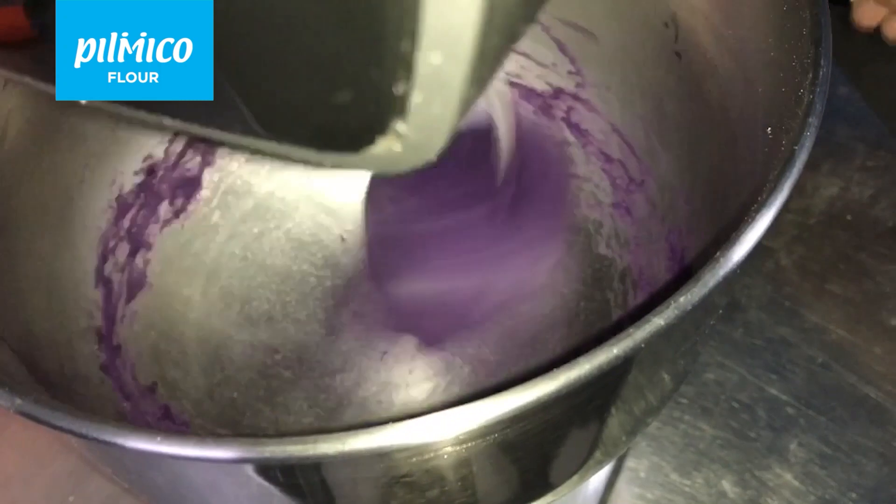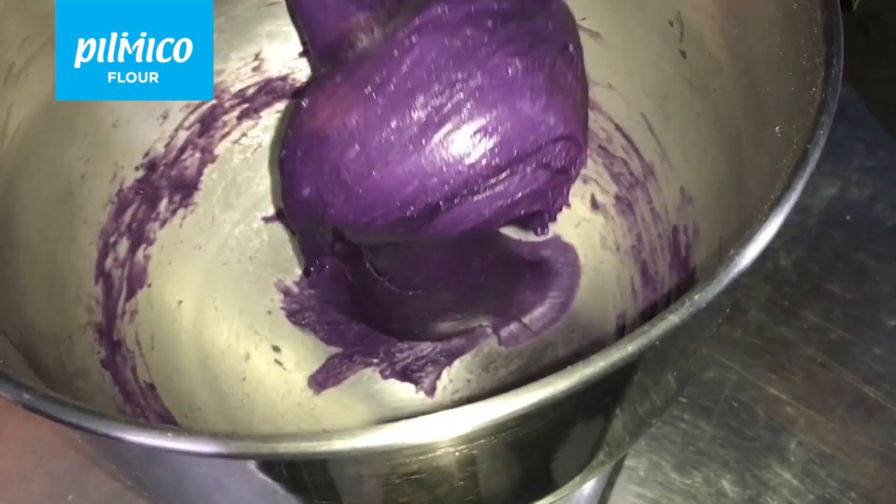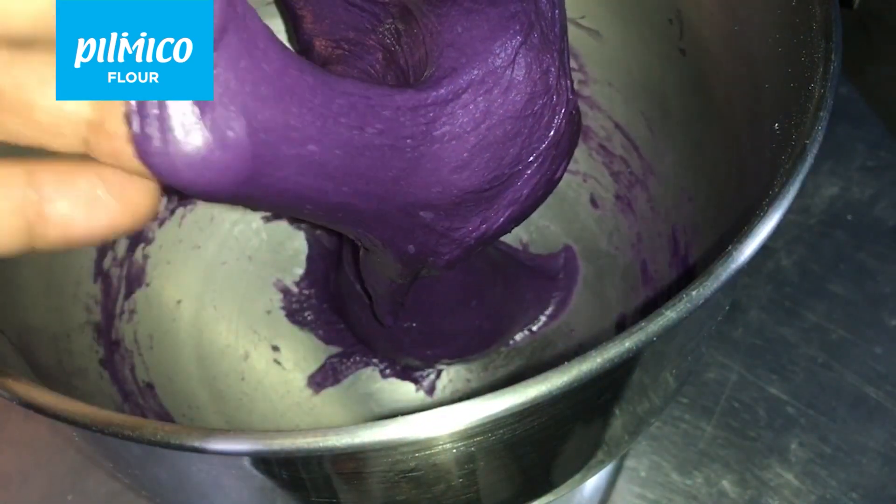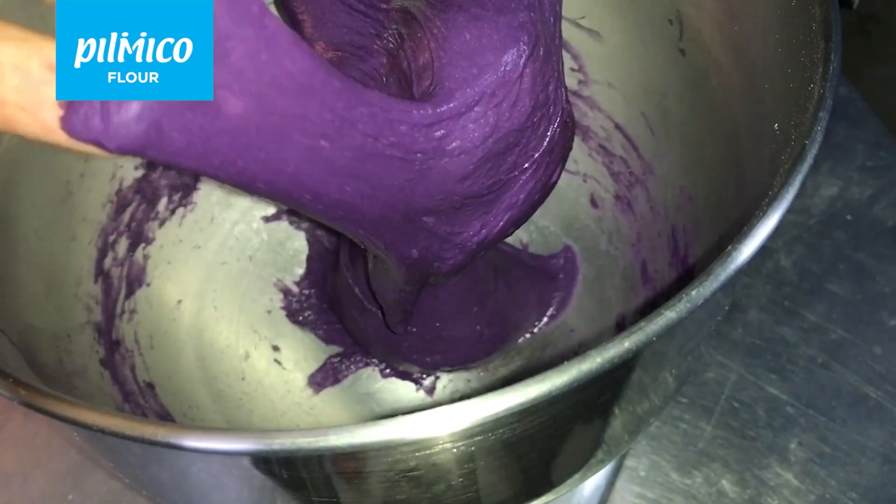At this stage of mixing, we are ready to check for dough development. As you will see here, the dough is now elastic, smooth, and is not too sticky.